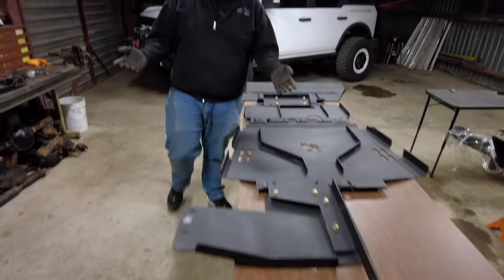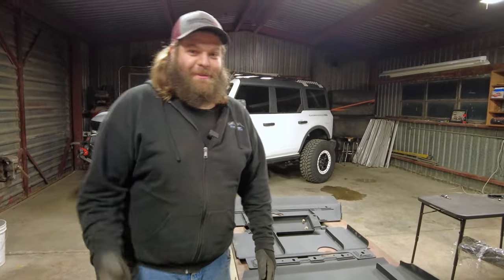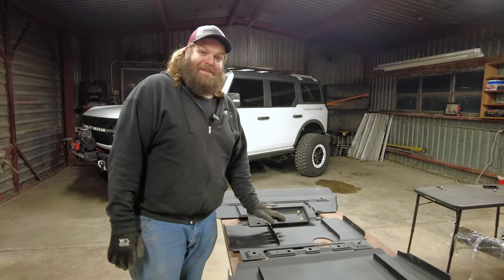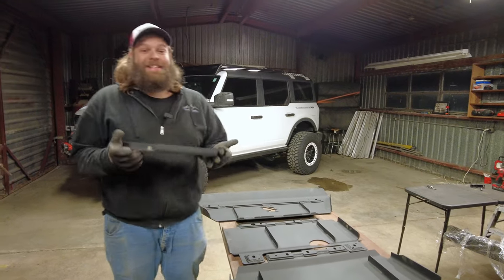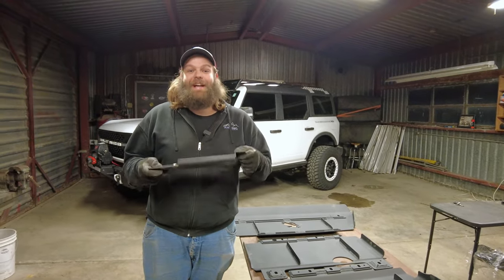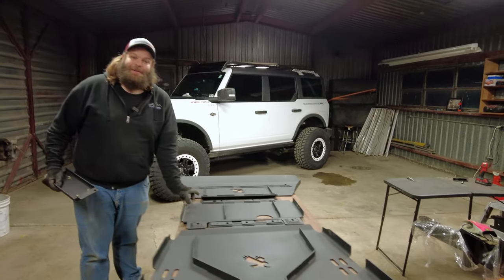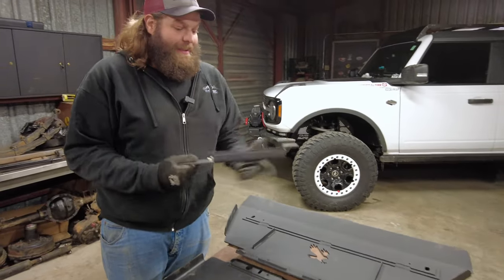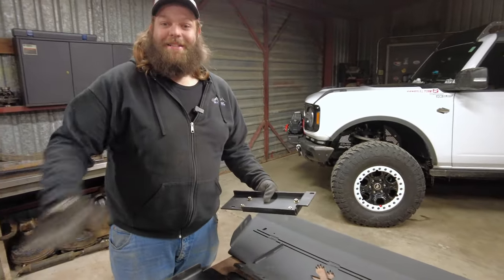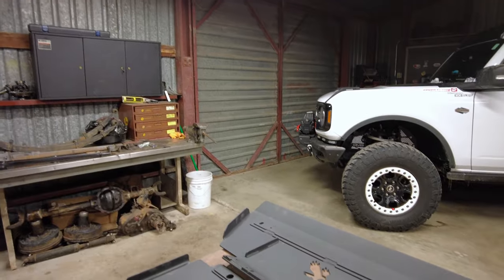Here it is — look at the display of these skid plates. I am so excited to yet again go bash on these skid plates for science. The fact of the matter is, this is still practically the same — we still have the same type of drop bracket to protect your lower control arms where they're mounting to your frame. This bolts right onto the cross member up front and sets the precedence for all these skids to be a little lower.